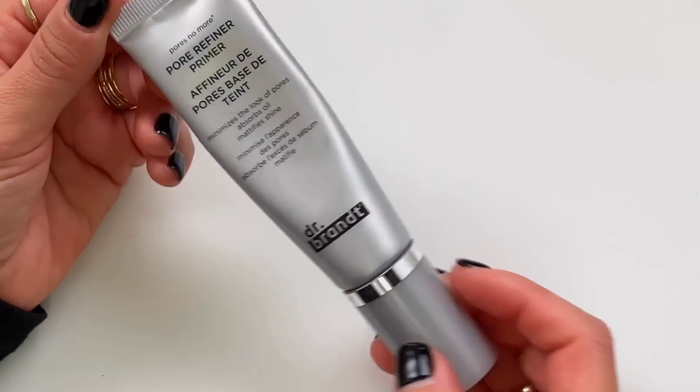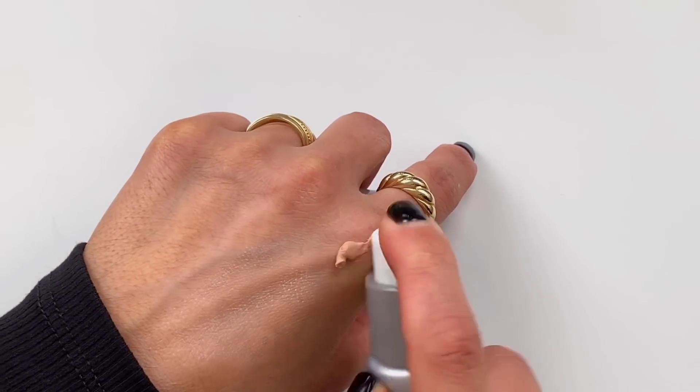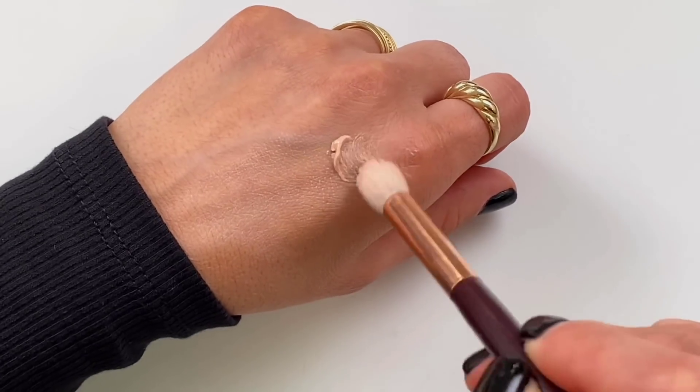I'm going to move on to my makeup because I do very little, but it makes the biggest difference. We're about to do a little before and after at the end — just wait for it. I don't use this every day, but I'm going to use it today for the sake of this video. It's just a pore minimizing primer by Dr. Brandt, and I just use a tiny little amount with a Persona Cosmetics synthetic brush. I just get this around my larger pores. That's it — nowhere else. Just fills it in.